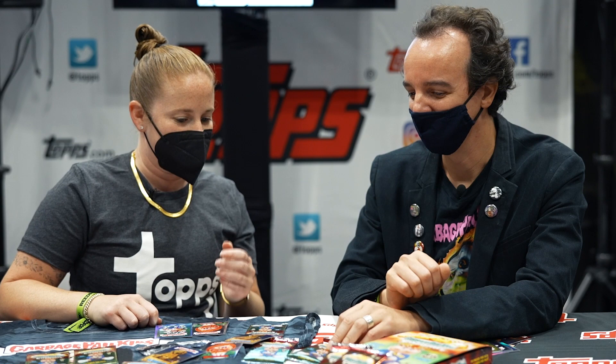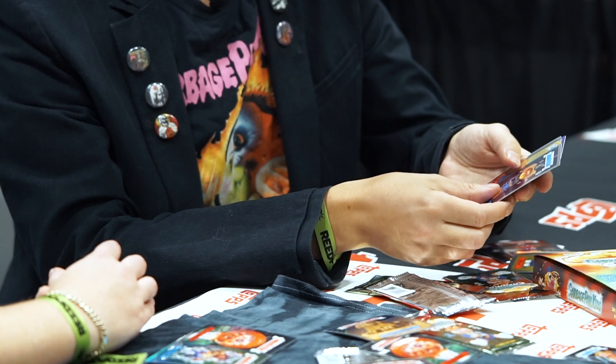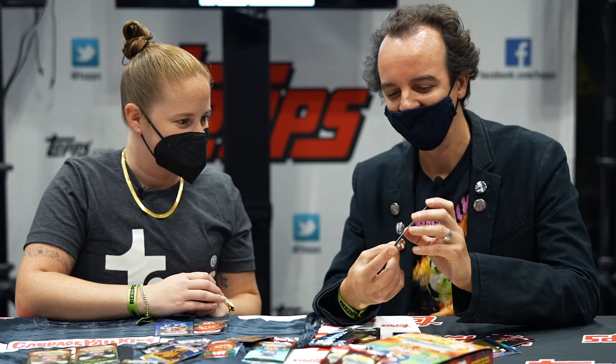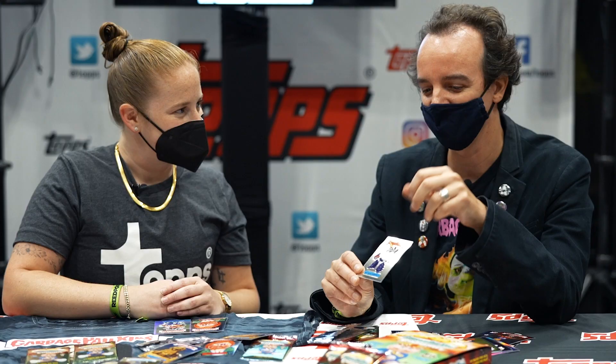We've got time for one more, so I'll let you do the honors. Pick Vic. Oh, here we go — Hothead Harvey. There's a good guy who could be a metallic. Just to point out, Hothead Harvey is one of the iconic figures. We have a series of toys coming out, little figurines from the Loyal Subjects, so look out for that one.